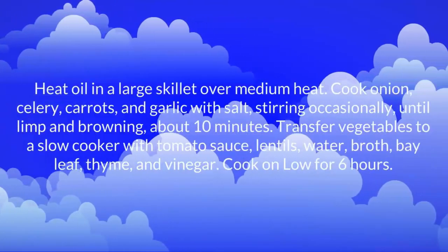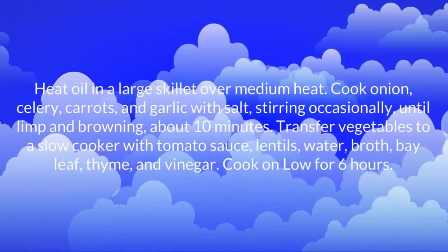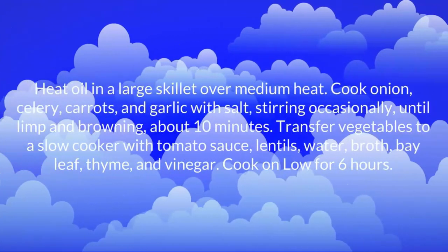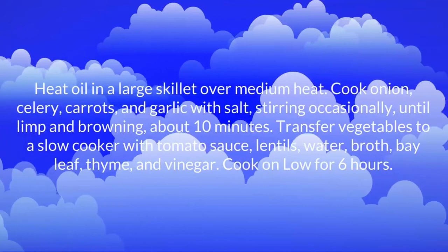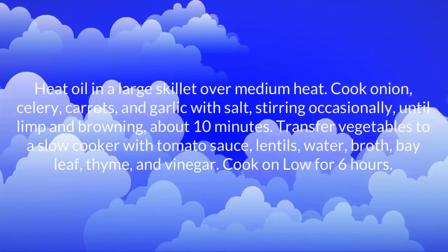Heat oil in a large skillet over medium heat. Cook onion, celery, carrots, and garlic with salt, stirring occasionally until limp and browning, about 10 minutes. Transfer vegetables to a slow cooker with tomato sauce,